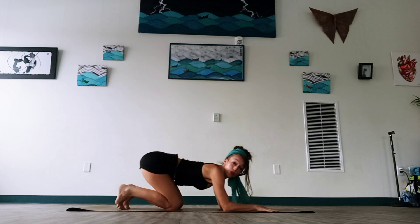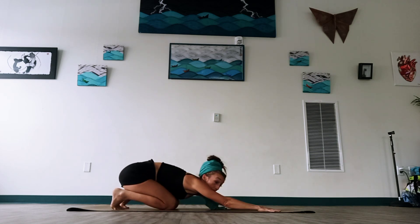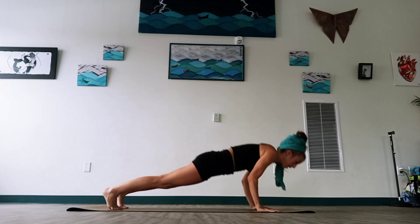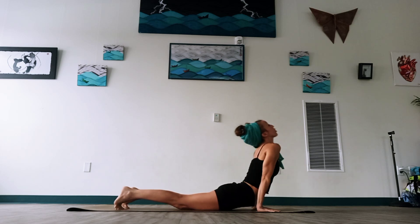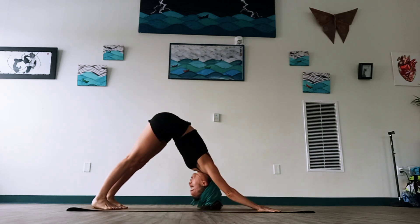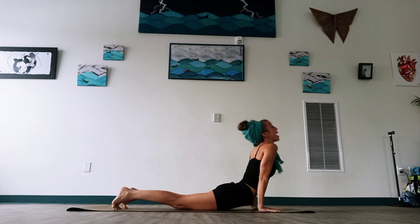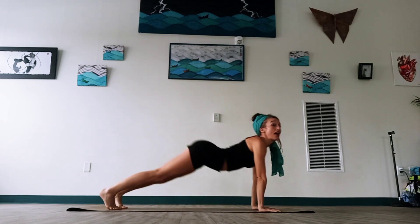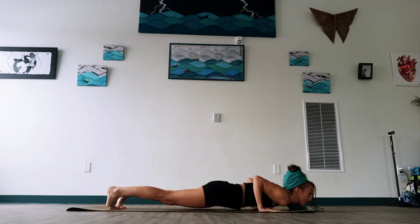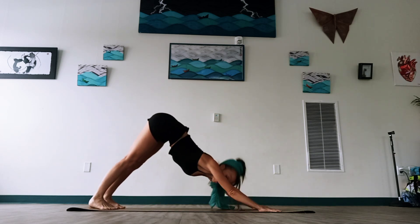Let's tuck our toes, come up for a breath. We're going to add on to that flow. This time, pop up off the knees, stretch through a plank, lower Chaturanga, curl up Cobra or Upward Dog, and then pass back through Downward Dog. We're going to raise our right leg. If that begins to feel too much, go back to what we did on the first flow, coming from the knee. Otherwise, shifting through plank, lower Chaturanga, curl up Cobra or Upward Dog, back through Downward Dog.